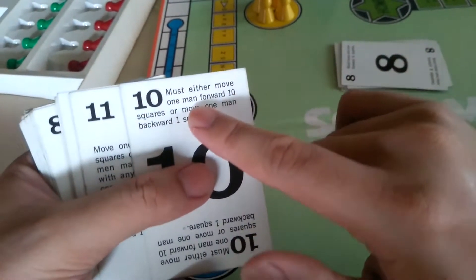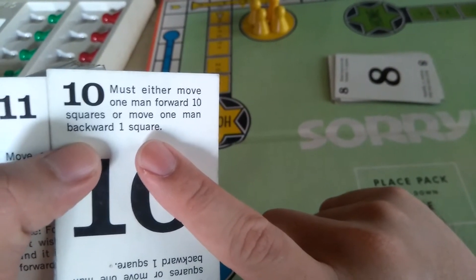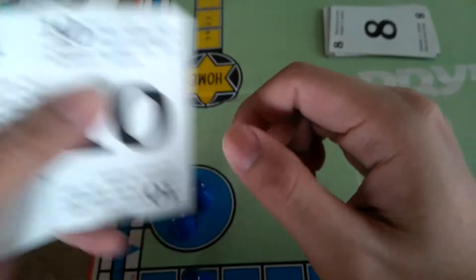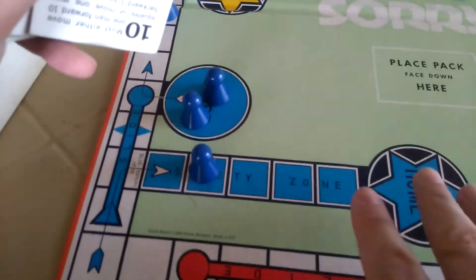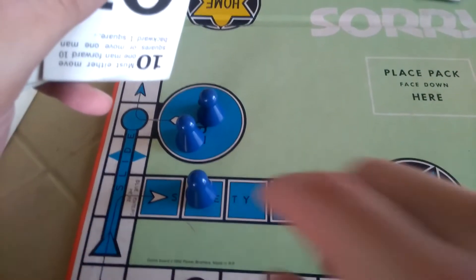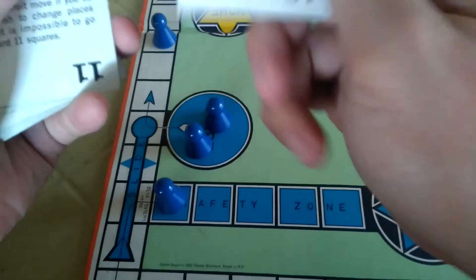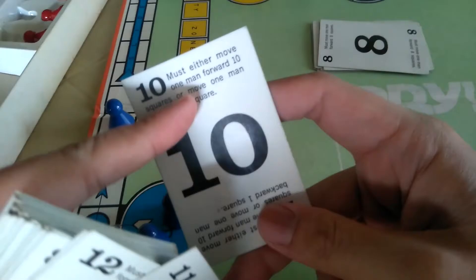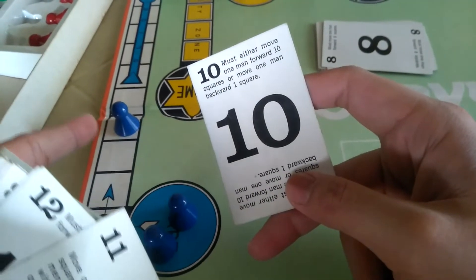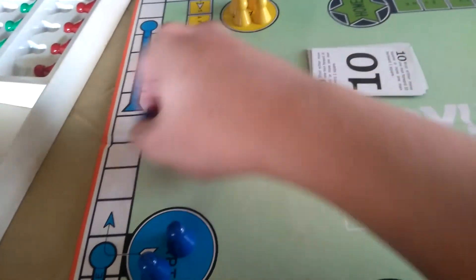As a reminder, there are no sixes or sevens in this deck either. The ten card: you must either move one man forward ten squares, or move one man backward one square. So instead of going forward ten, you can choose to move backwards just one square — then discard it. If your pieces are in the race zone, you move forward ten. You can also use this to sneak backwards by one.